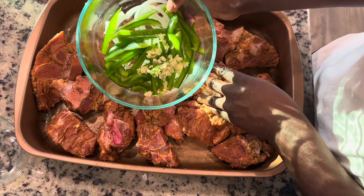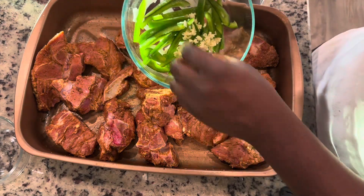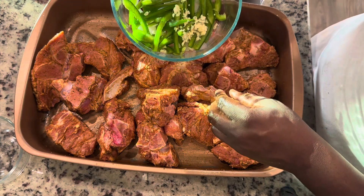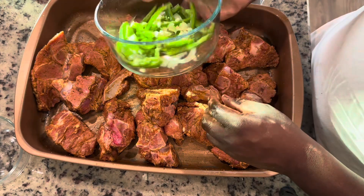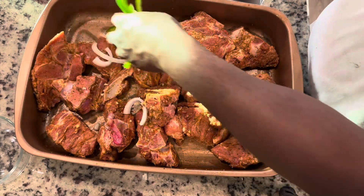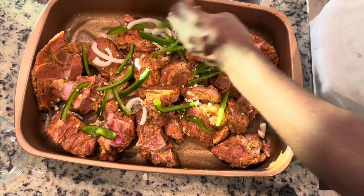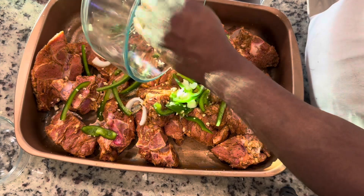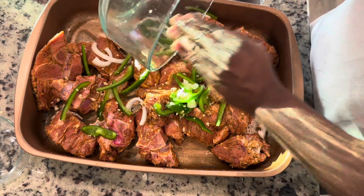Now we're going in with the vegetables: a little bit of onion, some green bell pepper, and garlic. I got them sliced up pretty thin — however you like to cut them up should work. And some minced garlic, just throw that in on top, and we're going to mix it all in with the meat.